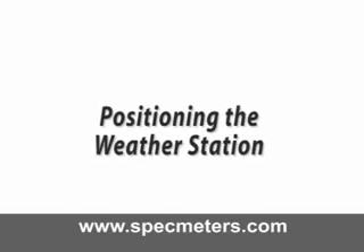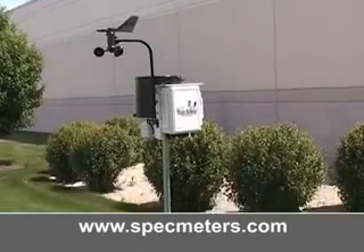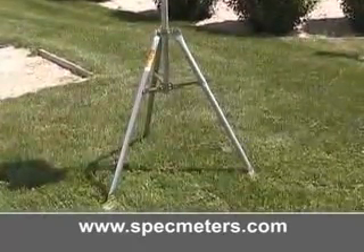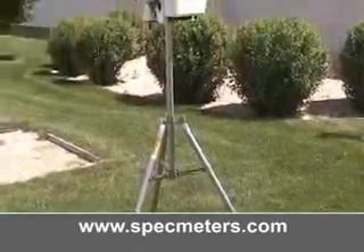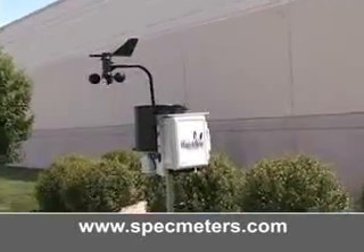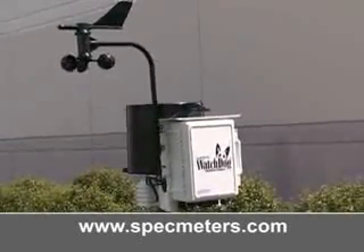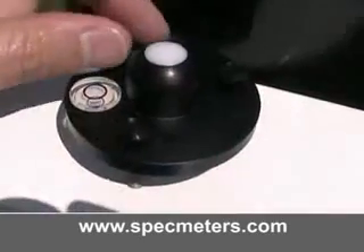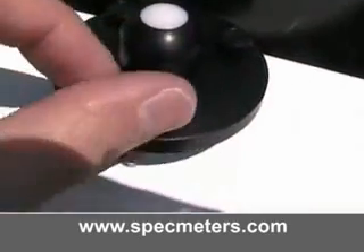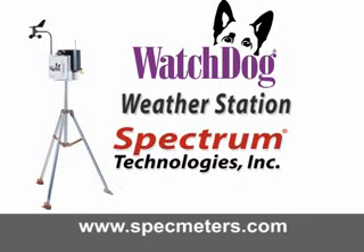Positioning the weather station. Once your weather station is at the desired location, make sure the station is on level ground. Most importantly, make sure the front of the weather station is always facing south. This eliminates any shadows from the anemometer that could affect the light sensor. Using the display, you will also have to calibrate the wind direction to establish accurate readings. You can make fine adjustments using the thumbscrews on the leveler on the solar pyranometer sensor. For more information about the Watchdog weather stations or Spectrum Technologies, please visit us online at www.specmeters.com. Thank you.